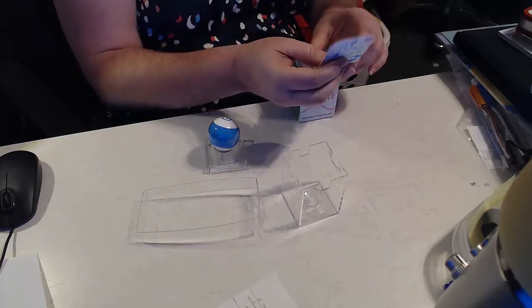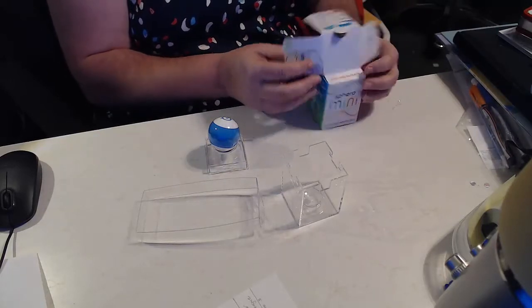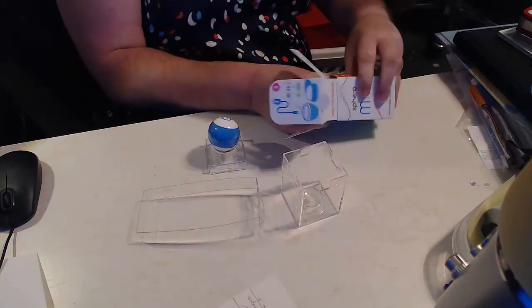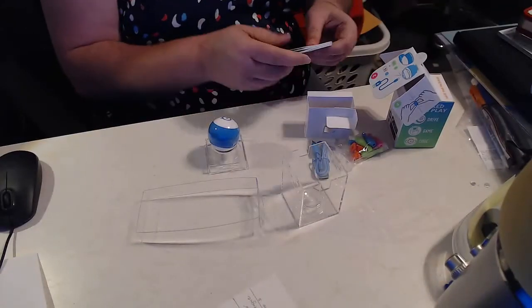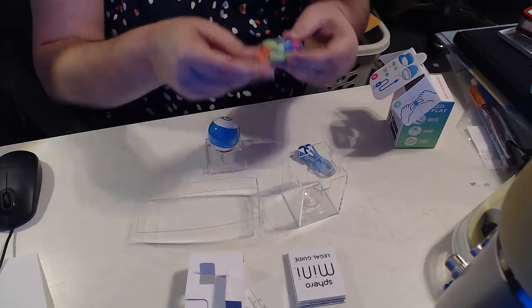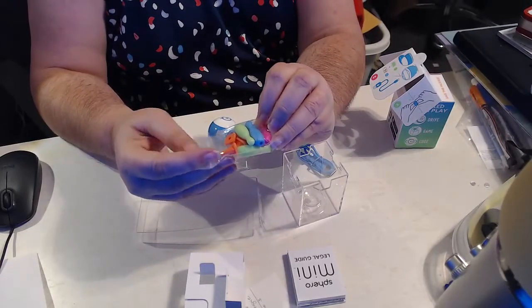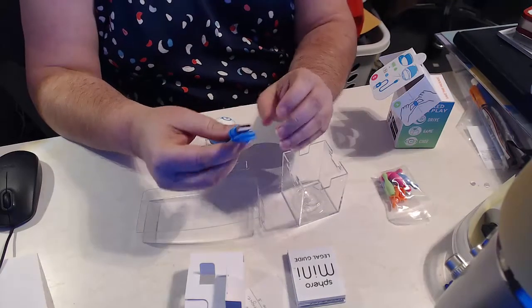Save this box — it shows you all how all the things are included and how to charge. We have the legal guide, some more cardboard, all the little tiny cones and bowling pins, and the charging cord.